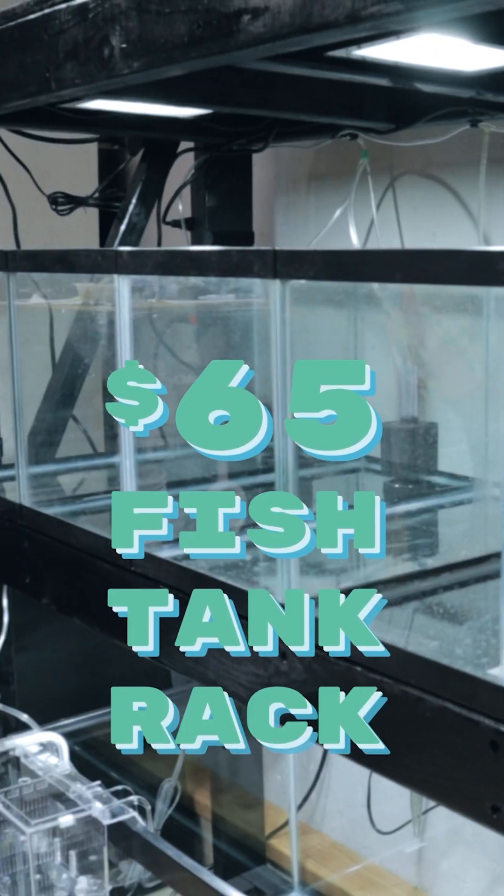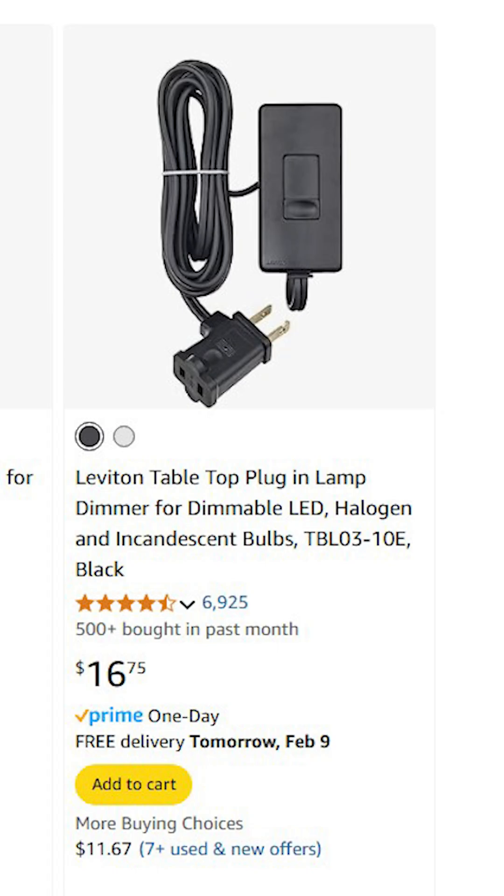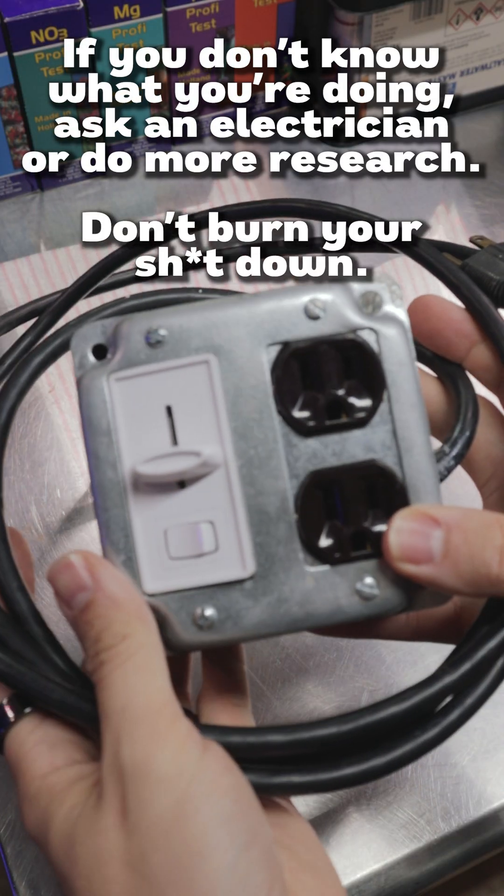I received a question about how I built the dimmer box that I'm using on my fish tank rack. Because there's not a lot of other options when it comes to a high wattage dimmer switch, I thought I'd show you guys how I made mine.